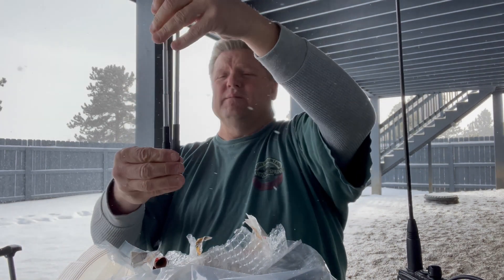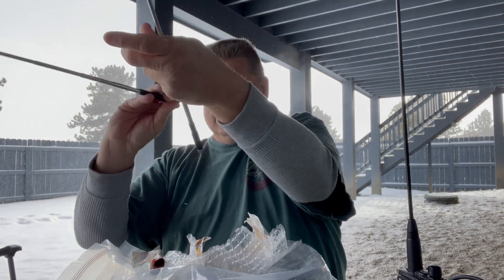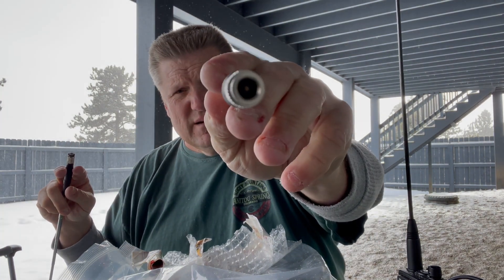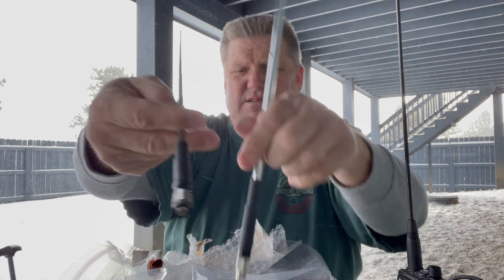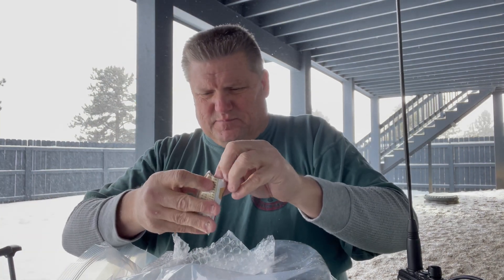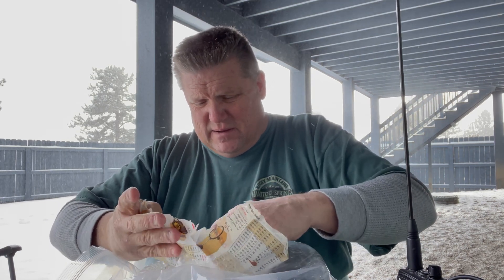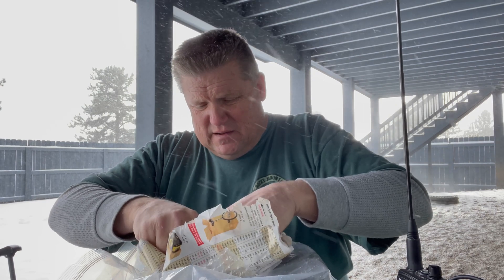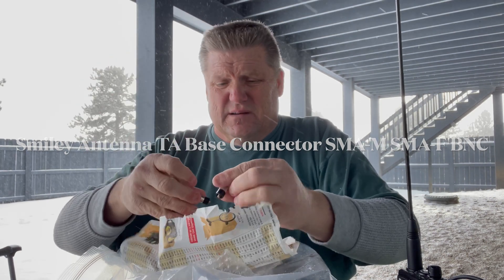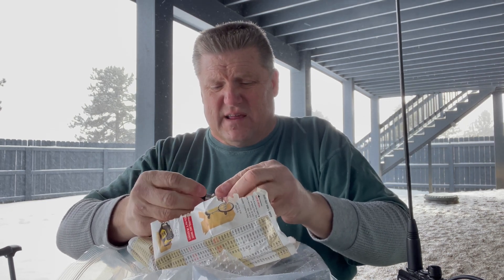It might actually be the same length. This one's got a washer around it. One's SMA male and the other one is female — I guess it just depends on which adapter you're putting on the radio. These are additional pieces that were included. It looks like BNC to SMA female and SMA male adapters. I'll have to check into that because I'm not really sure.